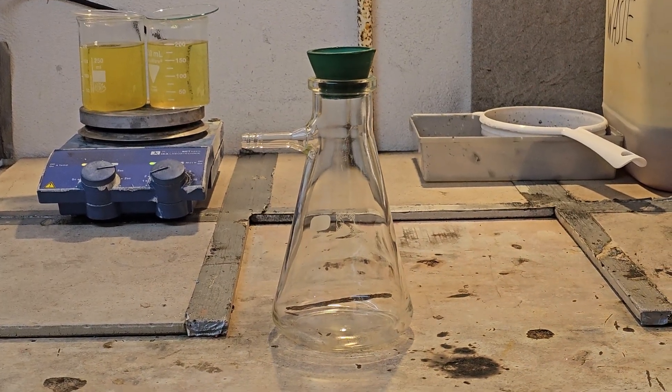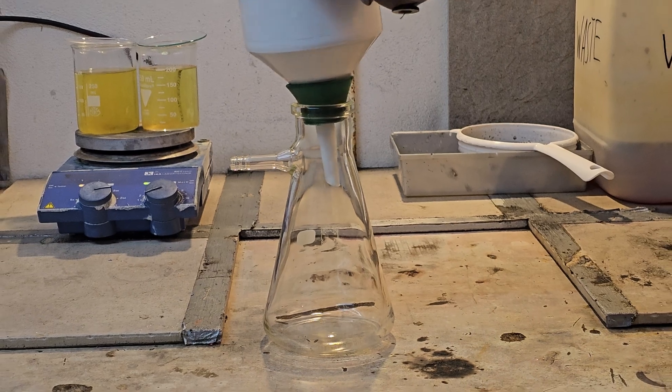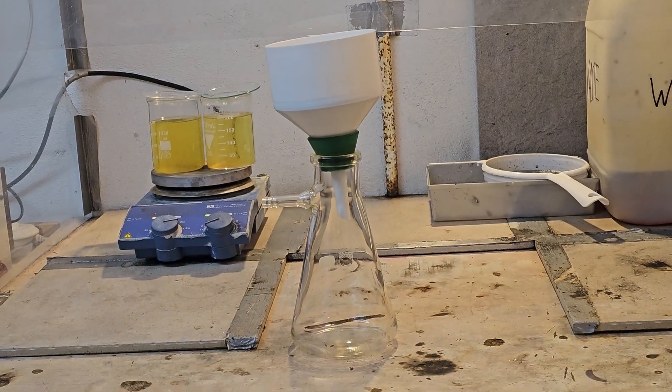Once done dissolving, I filtered out any insoluble silicates and precipitated the lead as yellow lead iodide.